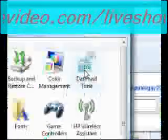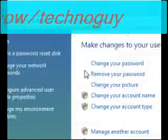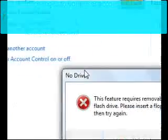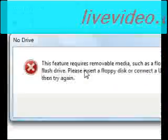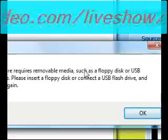Go to something like Users and find User Accounts. Then usually right there under Tasks you should see 'Create a Password Reset Disk.' It will say this feature requires a removable drive.